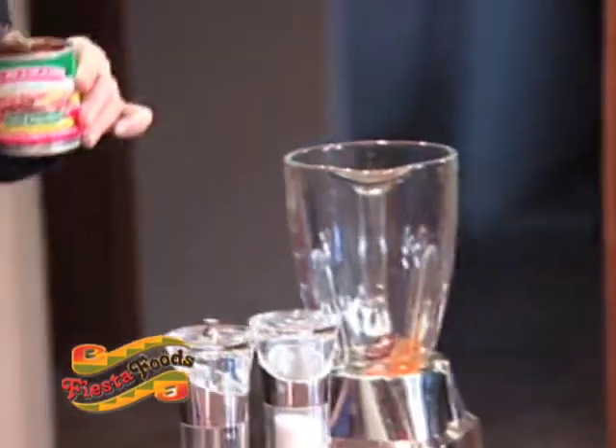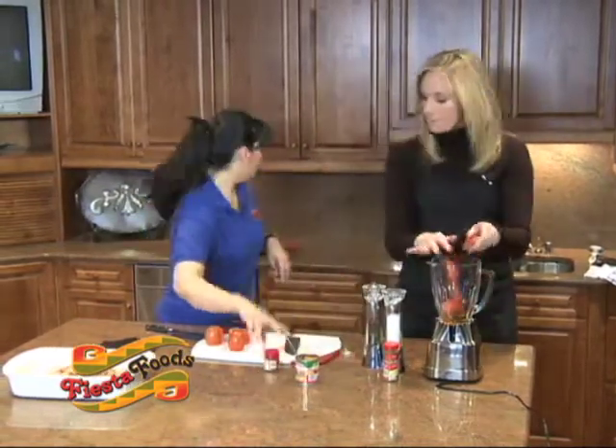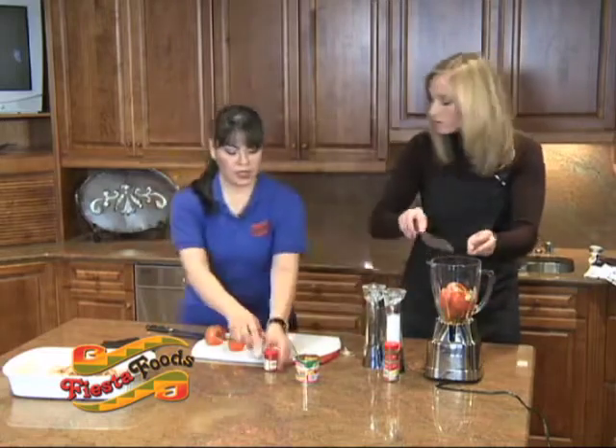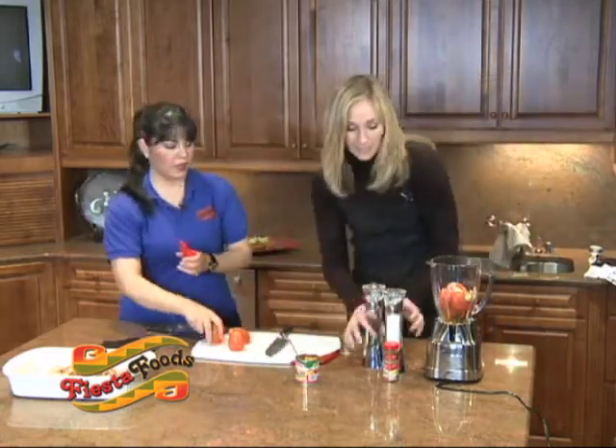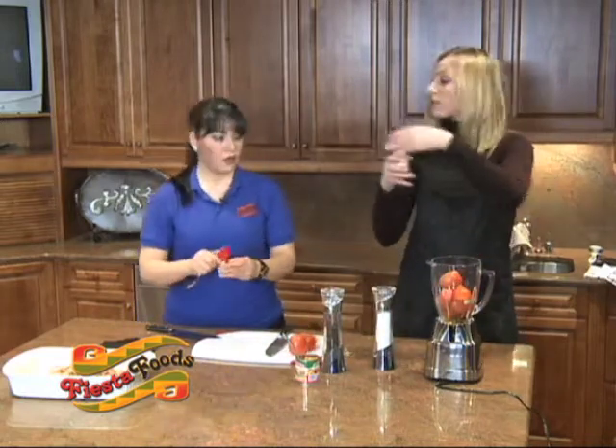We can put the chipotle peppers in the sauce after. We're also using one teaspoon of cumin. Get the tomatoes in too. This is ground cumin right here.